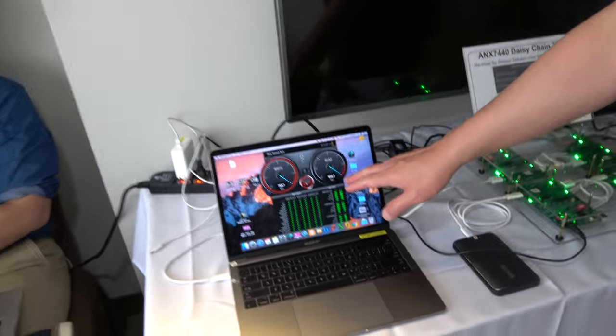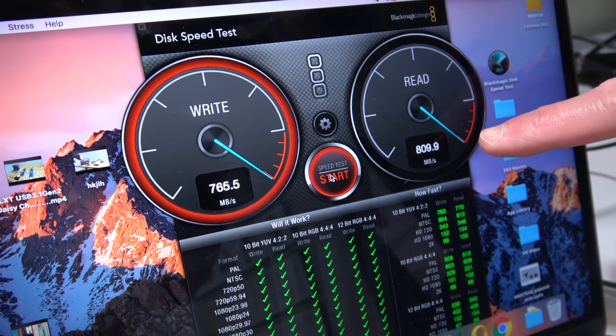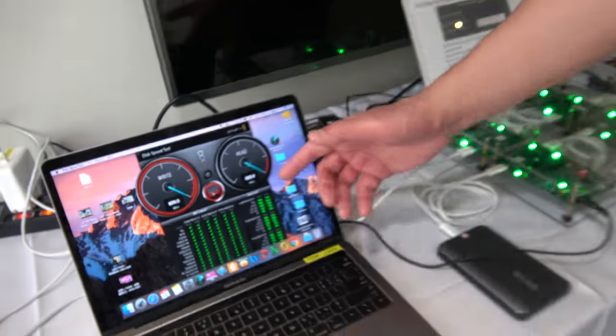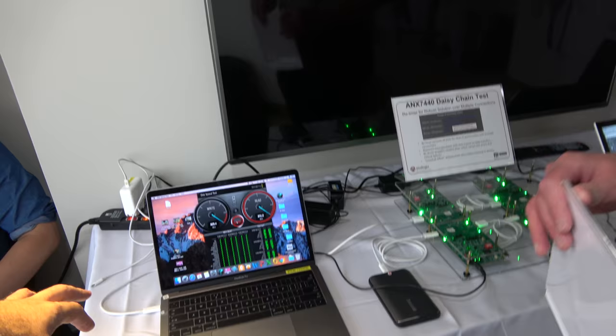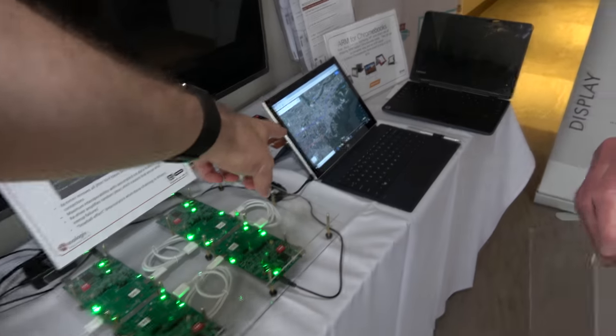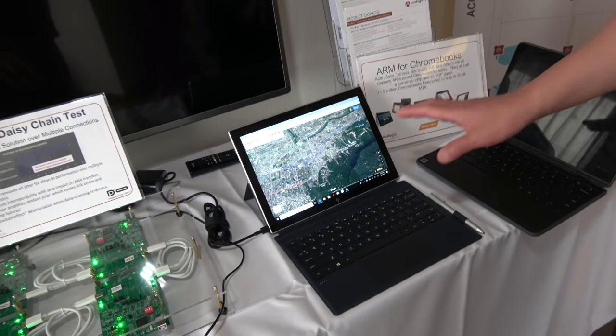It does not degrade the bandwidth — it actually improves signal quality from the host to the endpoint. You can see the 10G benefit: 858.7 megabytes per second transfer rate, demonstrating 10G throughput. This is a MacBook demo with an Intel device, but you can do exactly the same with the ARM Windows 10 device.